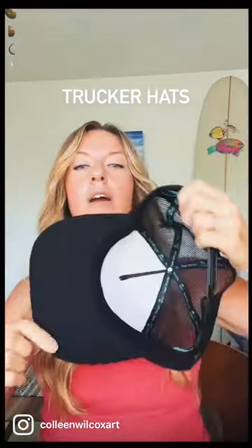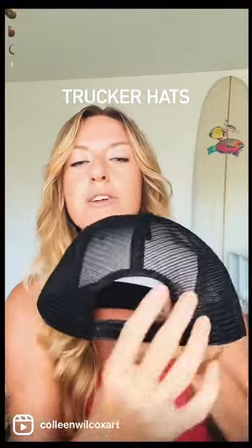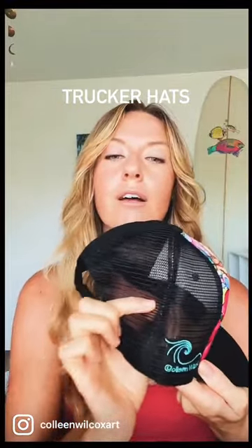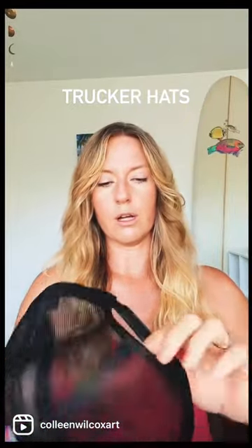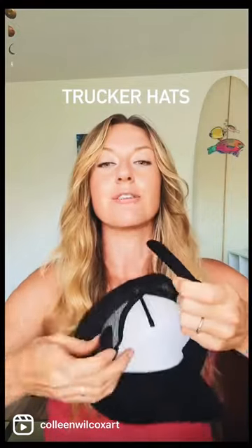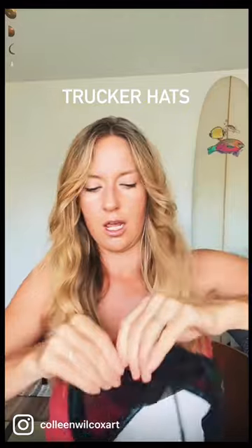And then we have the ever popular trucker hats. These use dye sublimation printing, so the print goes right into the fabric fully all the way around. It has a mesh back, which is nice if you live in a hot climate or take it to the beach because it's breathable. You can also adjust the back, put it on your head, and we also reinforced the inside.